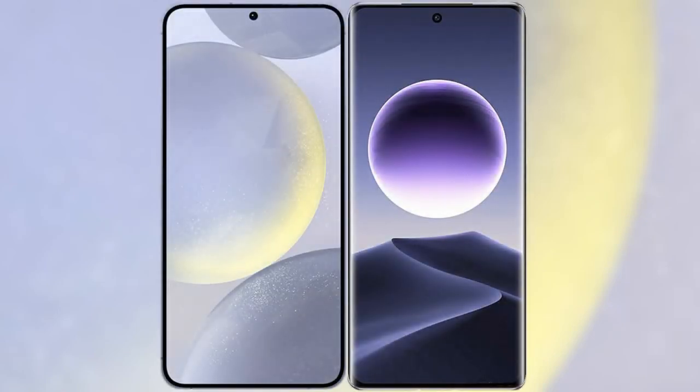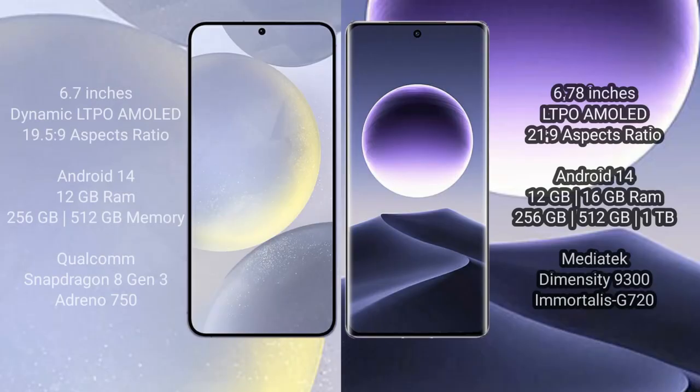I will compare the new Samsung Galaxy S24 Plus with Oppo Find X7. The Samsung Galaxy S24 Plus comes with a 6.7-inch Dynamic LTPO AMOLED display and an aspect ratio of 19.5:9. The Oppo Find X7 has a 6.78-inch LTPO AMOLED display with an aspect ratio of 21:9.